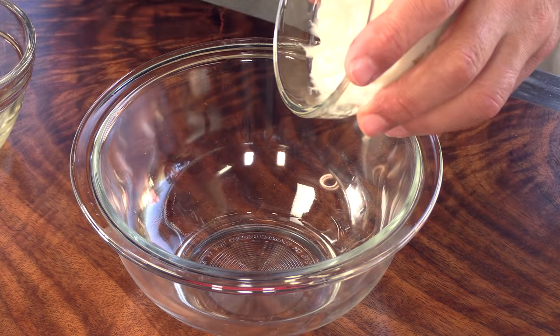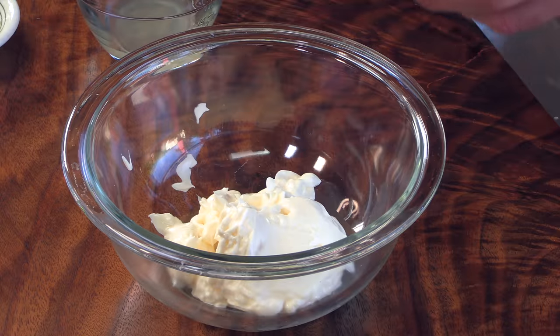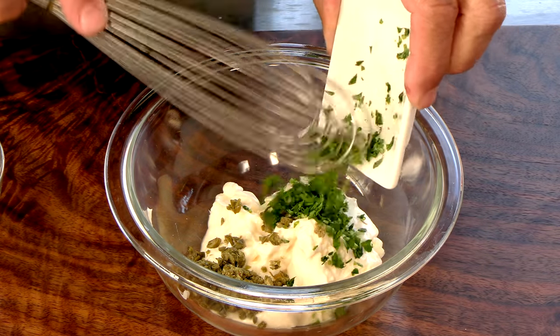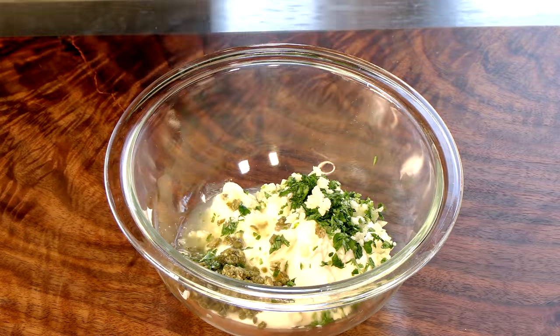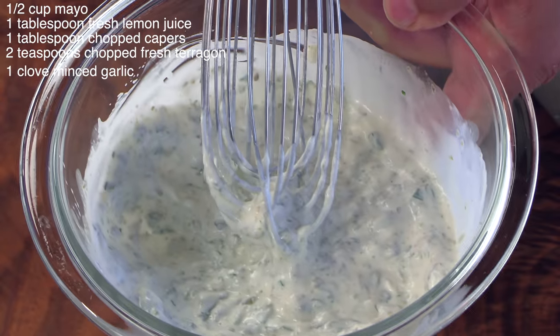Some mayo, chopped caper, chopped fresh tarragon, some minced fresh garlic, fresh squeezed lemon juice — put it in the bowl and give it a whisk. There we are — set this out to the side. Now, this caper aioli is something I'd recommend probably doing a few hours in advance to really let it meld.